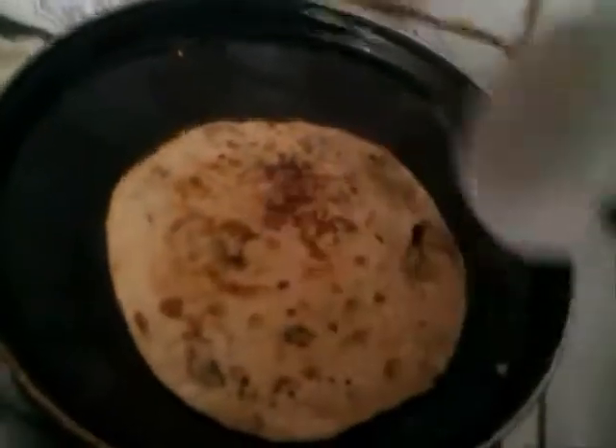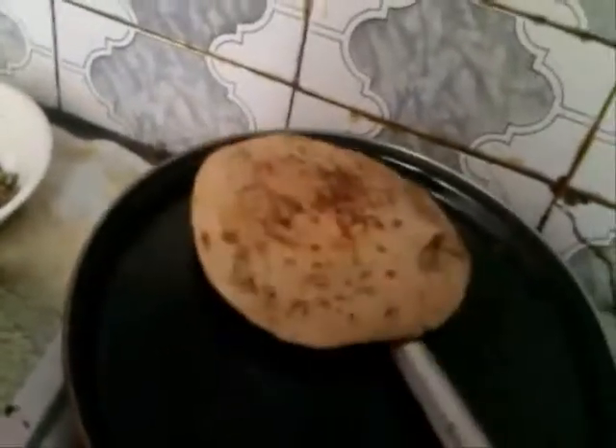It is ready. Keep aside. Now you can see how perfectly it is filled inside the paratha. Now my gobi paratha is ready. Enjoy with your friend and family and share your view with me.